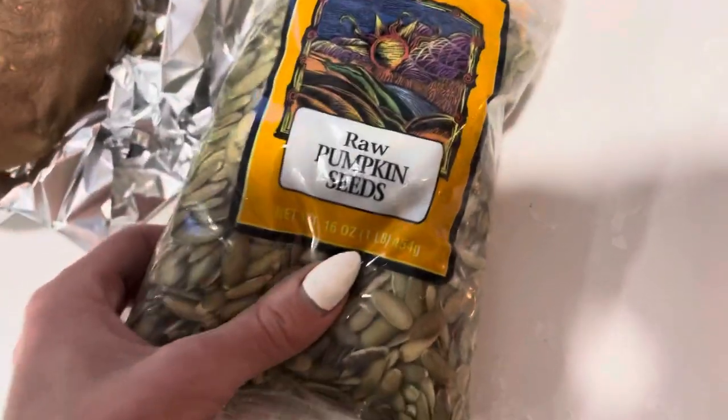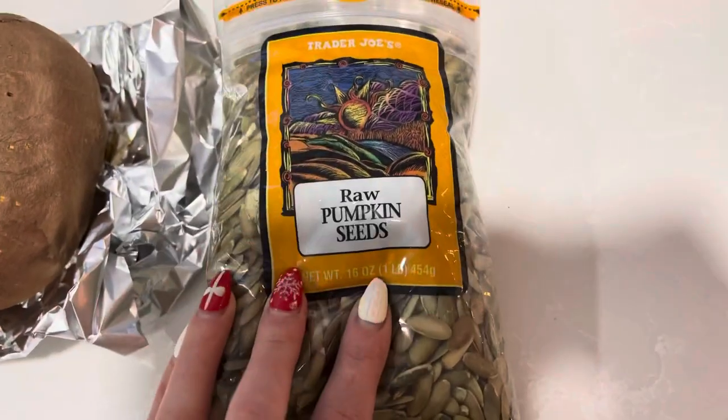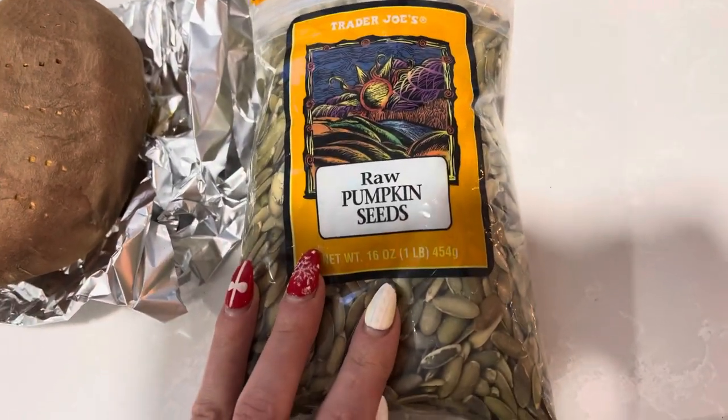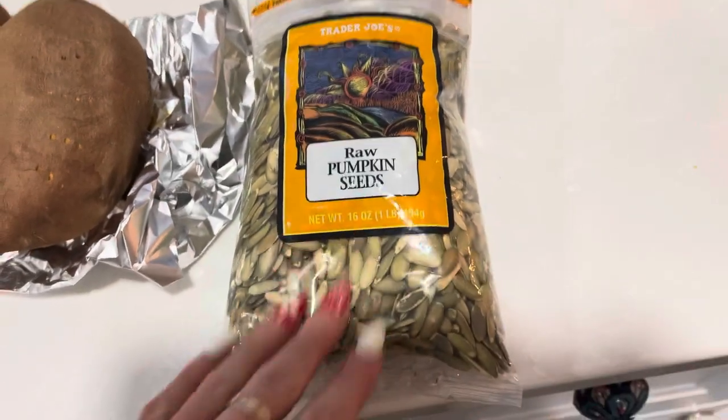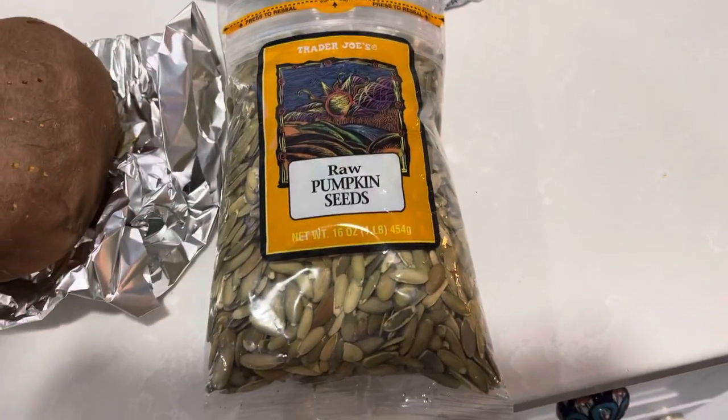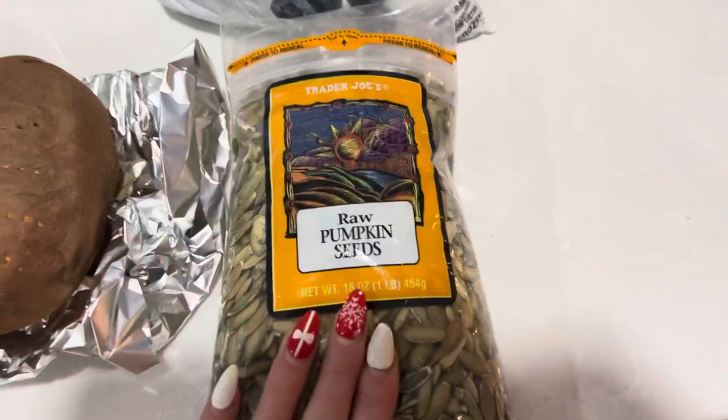And then raw pumpkin seeds. This is an amazing source of vitamin E and it's also a natural dewormer. So if you've ever had issues with parasites in your dogs, you need this in your life.